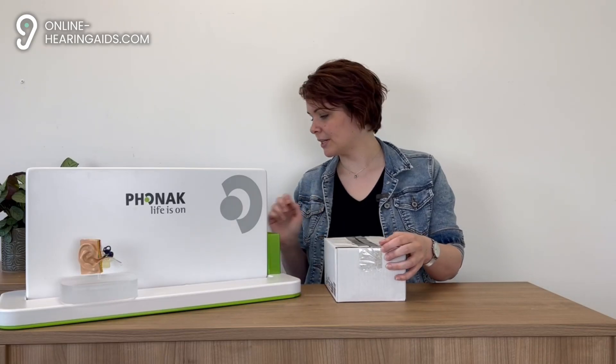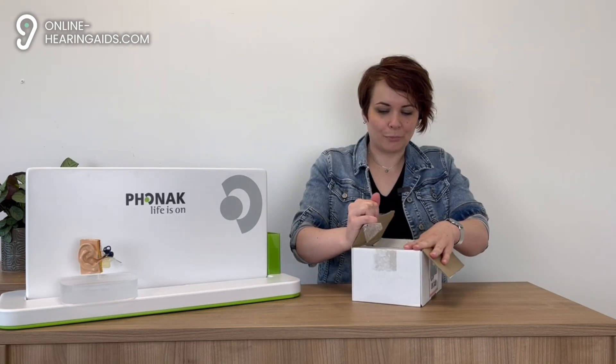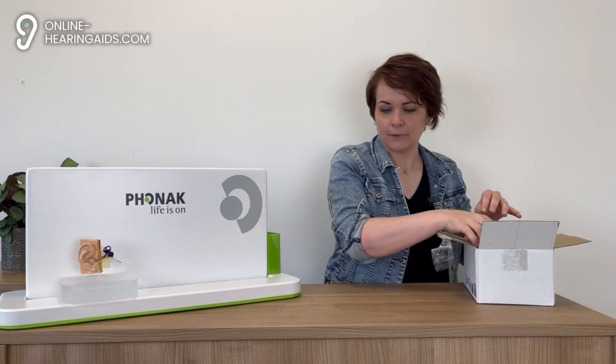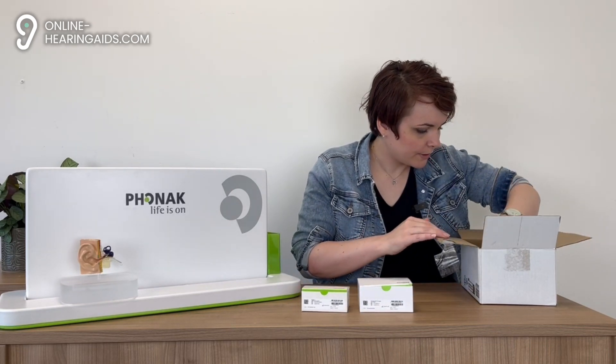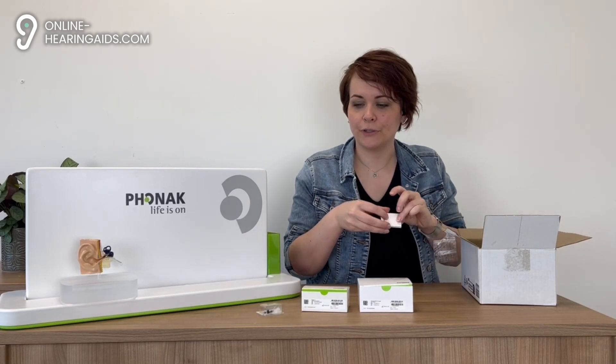We have two products here, brand new as you can see. This is the first one and the second one. They also come with their receivers as we all know, and the Siri Stop filters.